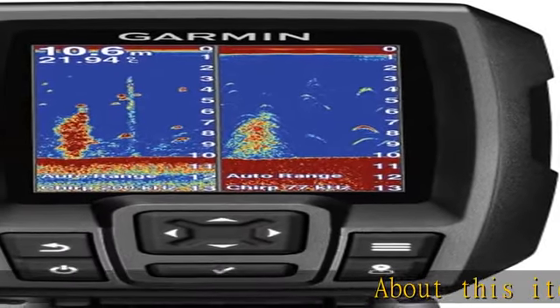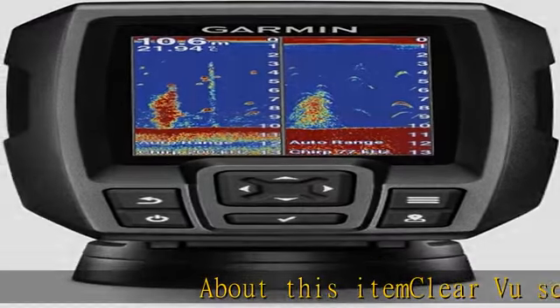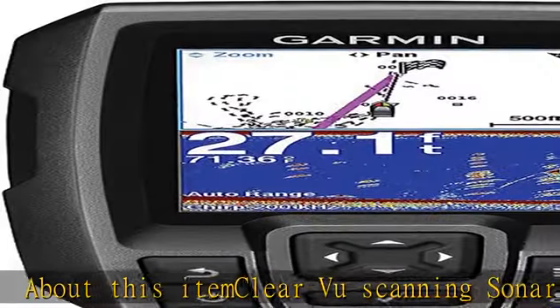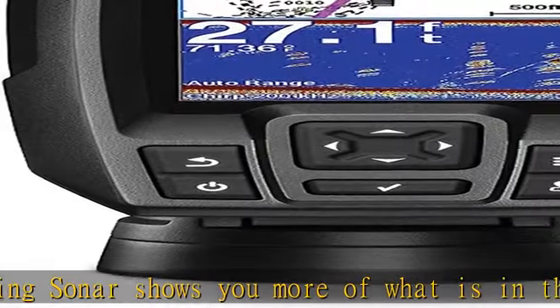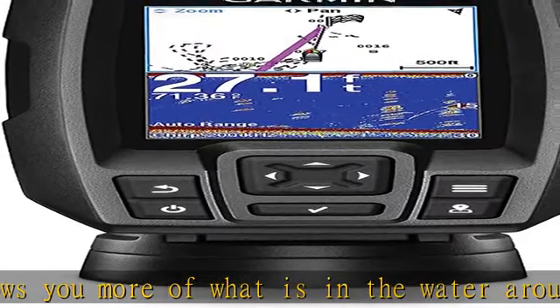Clear VU scanning sonar shows you more of what is in the water around your boat. This high-frequency sonar gives near-photographic images with detailed representations of objects, structure, and fish. The power of simple offers a keyed interface with dedicated buttons.